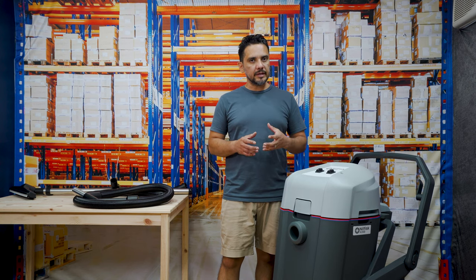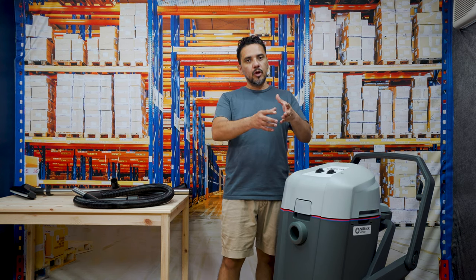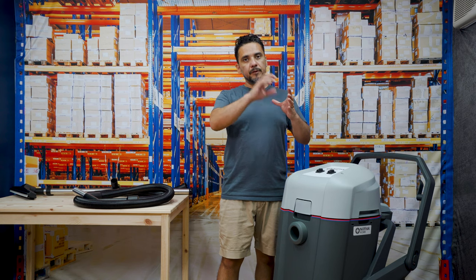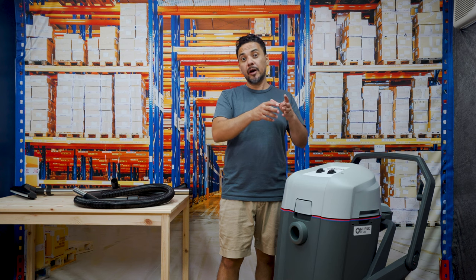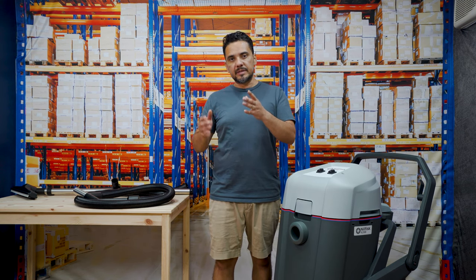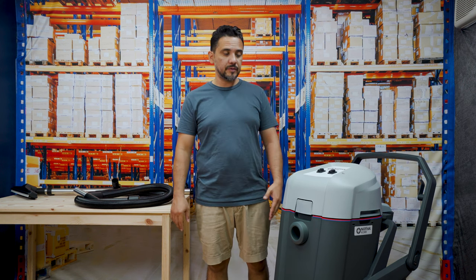Traditionally wet and dry vacuum cleaners are either wet or dry. That means they can go ahead and collect bulk water for example, but you must remove the bags and filters inside the machine first, collect the water, empty it out, and if you want to collect dry materials you have to put your filters and bags back inside it. If you don't, you'll end up damaging the motors or the dust will just come back out into the atmosphere.